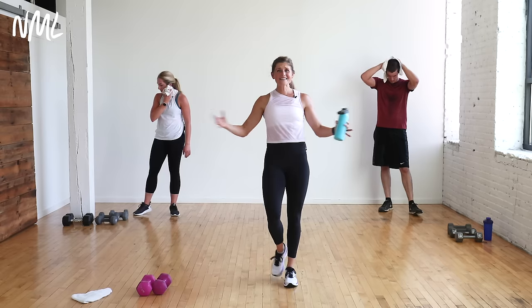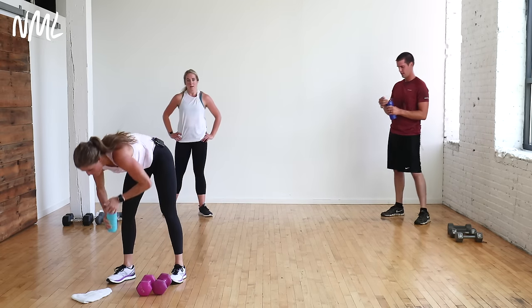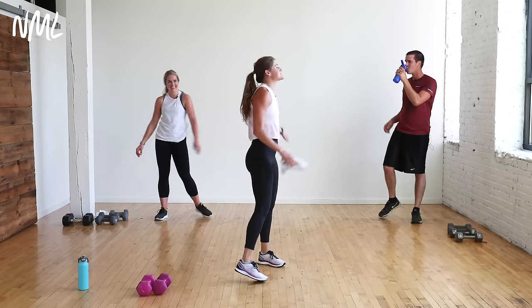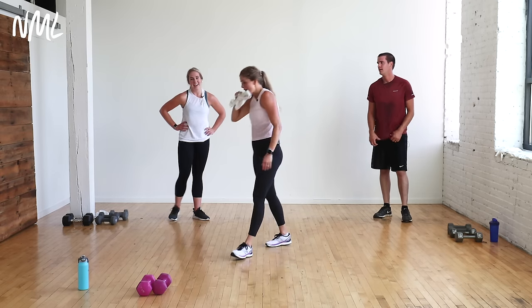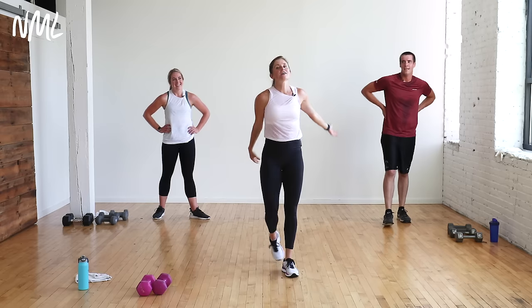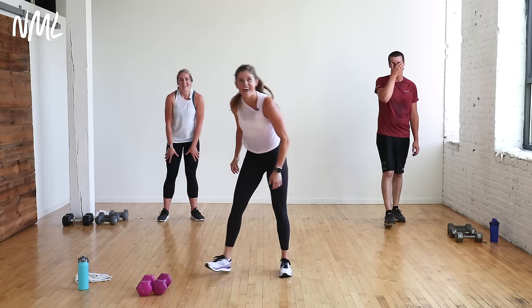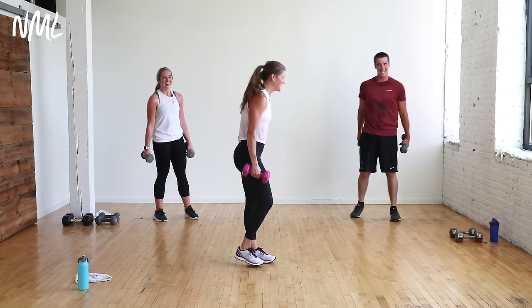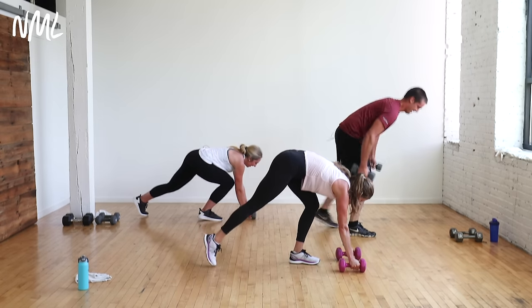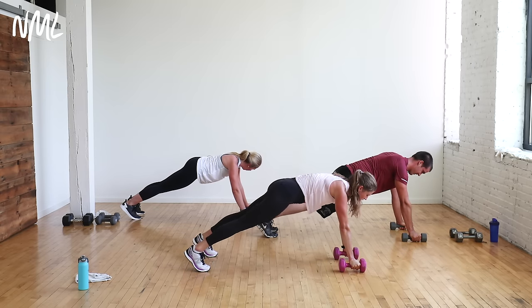Refuel — one more time through. That's it. 30 minutes at home, no gym needed. What are you having after this? Becky's having beef — her favorite cut is a rib eye. Jared grows his own beef and says it's hard to beat a cheeseburger. I'll tell you what I'm having after we finish the next cardio set — the suspense! Push-up, straight arm kickback — last time through. 45 seconds starts in three, two, let's go.